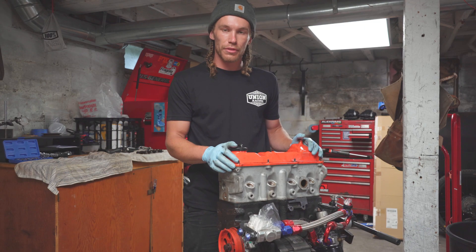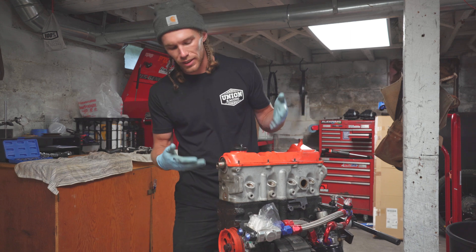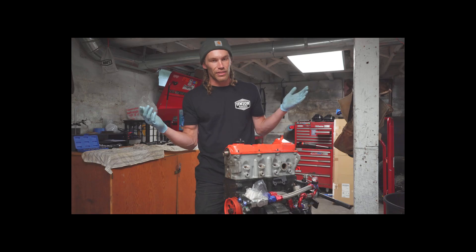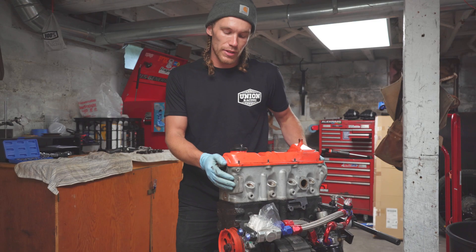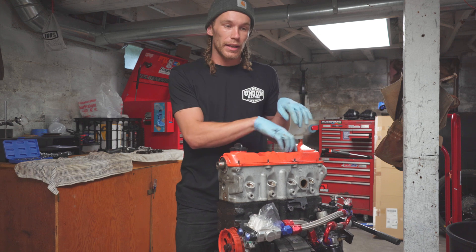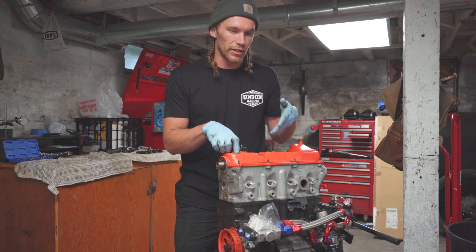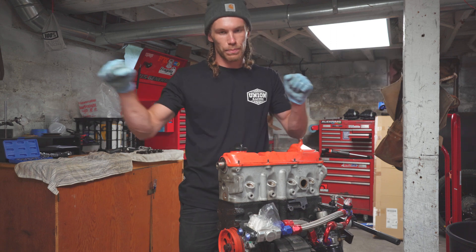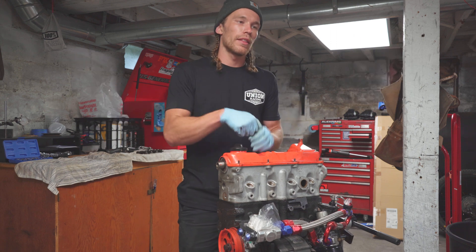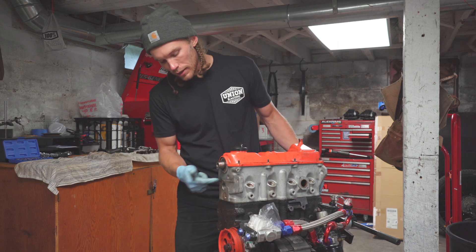We took a bunch of stuff off. There's really no set technique — just if I think it's going to be in the way, I take it off. That being said, to take the head off you do need a little technique: take the valve cover off, take the baffle off, undo your bolts, your head studs. I have head studs. Undoing my head studs, which is always getting out the big breaker bar first, then finishing it with the drill just to make it go fast. Anyways, head should come off.